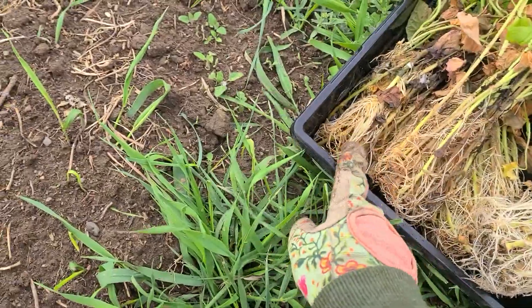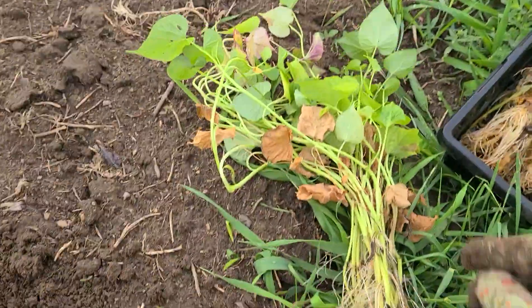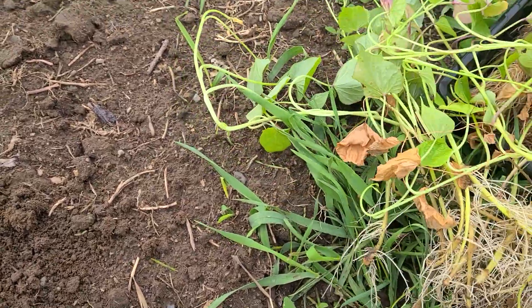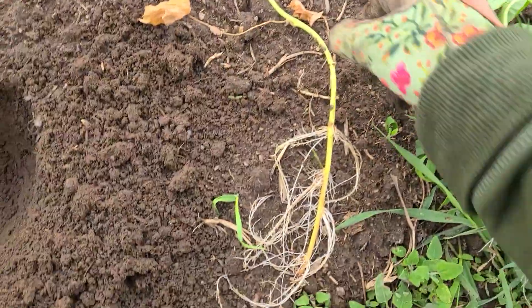Some of these I'm not too sure on — they don't look very good to me — but I'm going to plant all the ones I'm sure look good, and then from there I'll decide whether to toss some of the extras out.